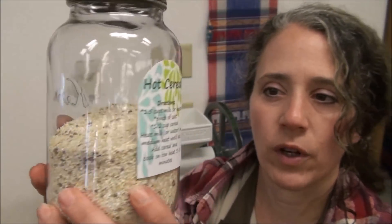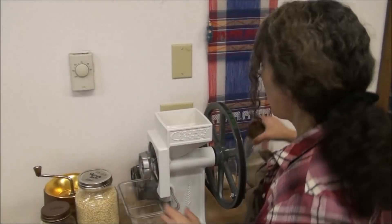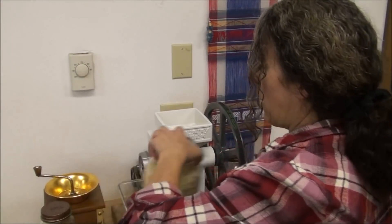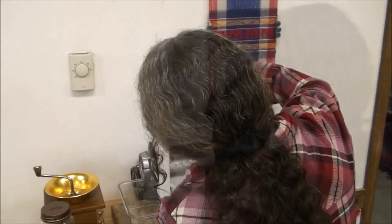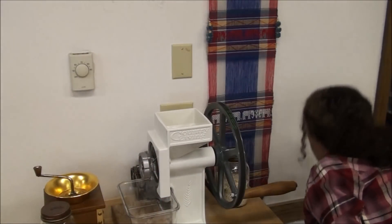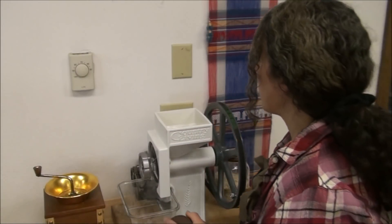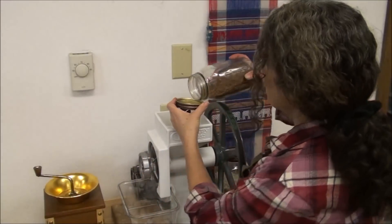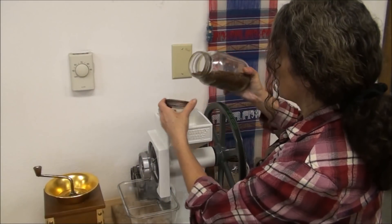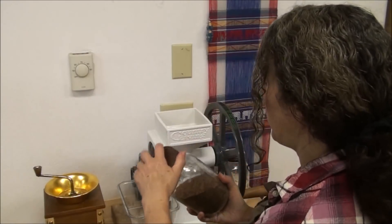Here's the cereal I have ground up so far, and then you might want to put about that much again of your quinoa. I'm just trying to make a good healthy multi-grain cereal instead of just wheat, so we can get all these good grains whenever we're having our cereal. I'd say a quarter cup to a half cup of flax seed.